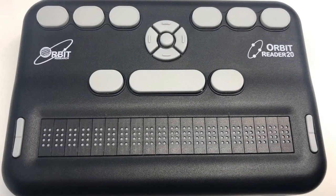We picked up an Orbit Reader 20. This is a USB device — when you plug it into a computer, you can use it with screen reading software and it outputs braille. It's not inexpensive, but it has 20 characters of braille output.